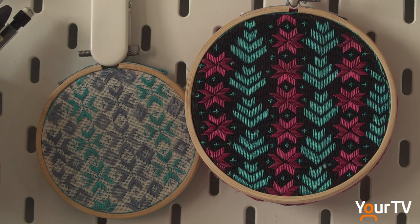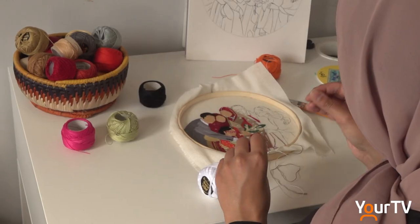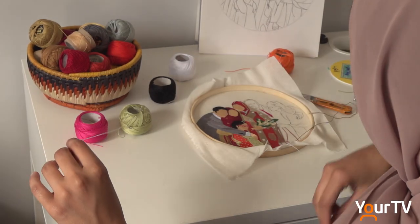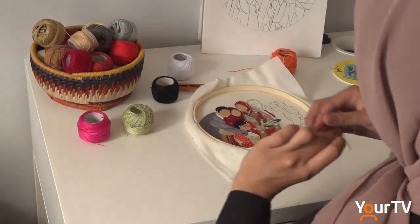And she is, of course, creating still as well. Online interest has brought her a whole new subject. That's when I shifted from traditional Pulkari motifs to more custom pieces — like making Mother's Day hoops, Ramadan hoops, theme-based hoops.